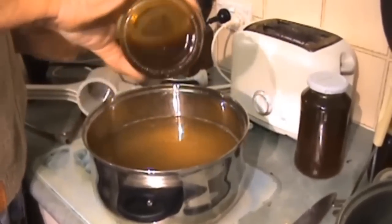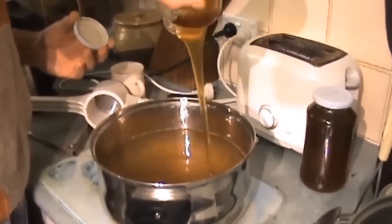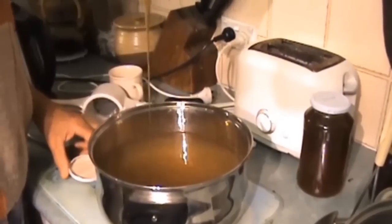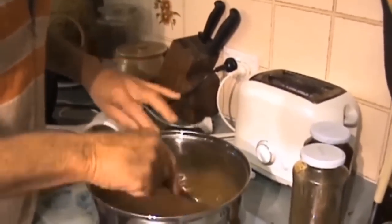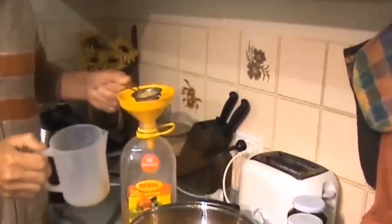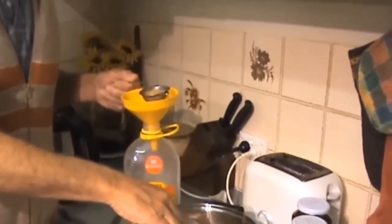Now I've got it to that point, I'm just going to put about half a cup of my raw honey in there and mix that through. Pour it through this fine tea strainer — that's all we're doing. Put half in the freezer and put the other half in the fridge. Oh, it's beautiful — absolutely beautiful.